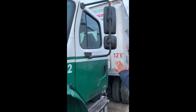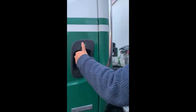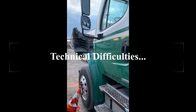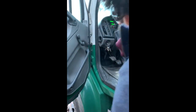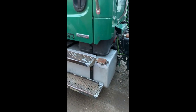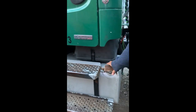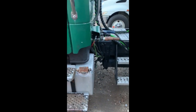Moving on to the B side: mirror bracket is secure, not bent or broken, no missing hardware. Door handle is in fair condition, not cracked or loose, and the door opens and closes freely. Door hinges are secure, not bent or broken. My handrail is secure, and steps are bolted to the fuel tank with no grease or oil to slip on. The fuel tank is strapped to the frame — straps are in fair condition, not loose or missing, and the cap is tight. My battery box is bolted to the frame with no battery acid leaking and the cap is secure.